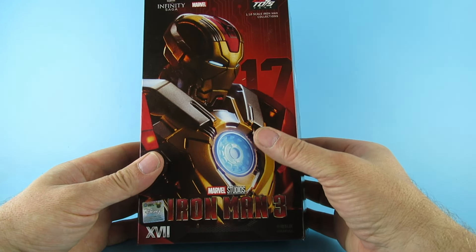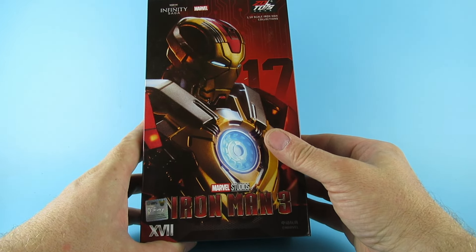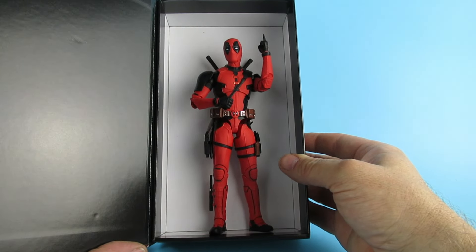Hey there you guys! So today we are looking at this, which is the Infinity Saga Marvel Iron Man 3 Mark... Hey there Peanut! Who are you expecting? Doctor Doom?